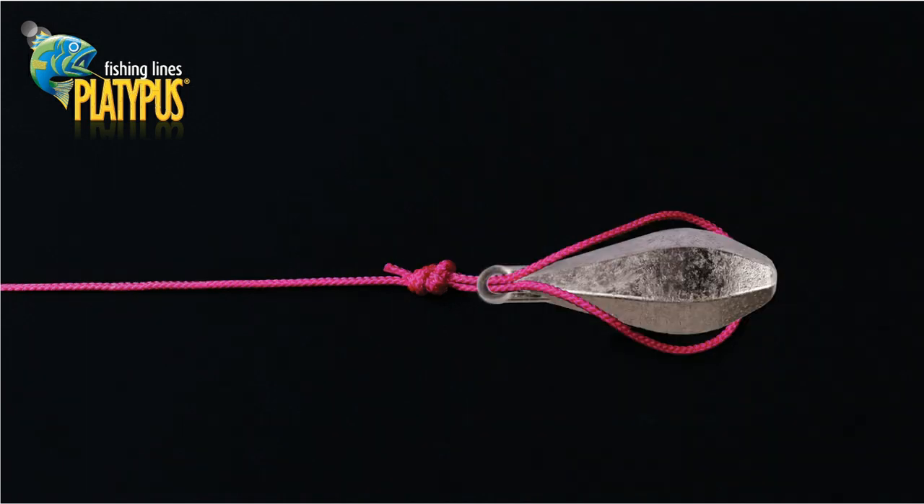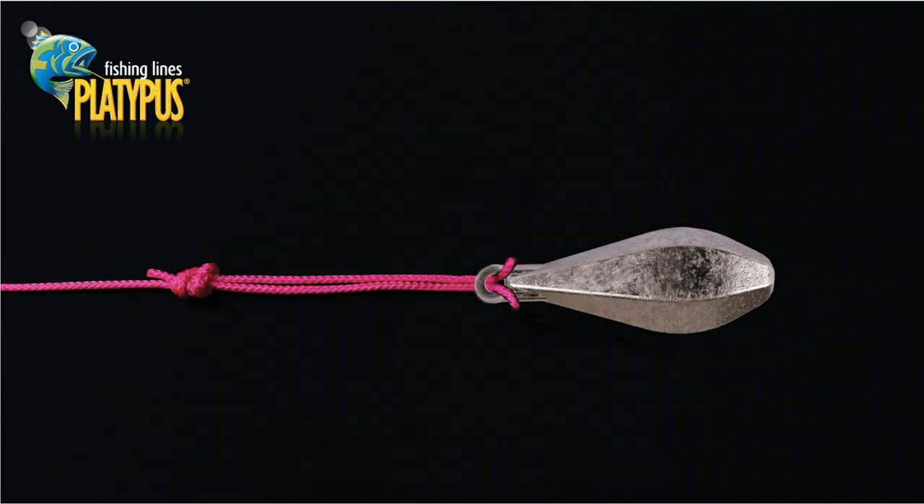You can now attach snapper leads or any other object with an opening by passing the loop through the eyelet and over the object. You then simply pull the loop closed on the object to secure it. This makes changing sinkers quick and easy.